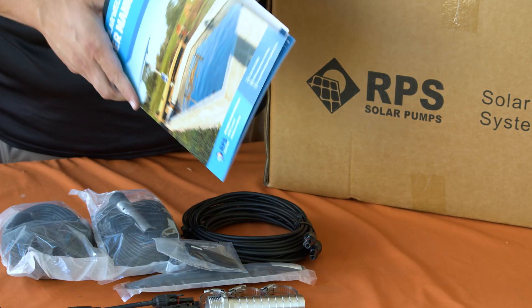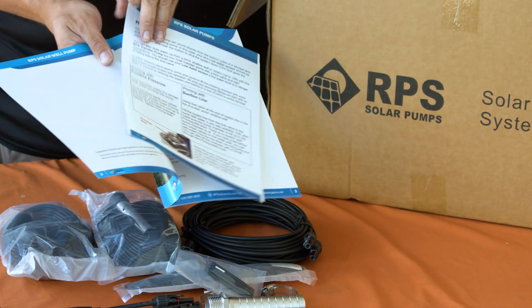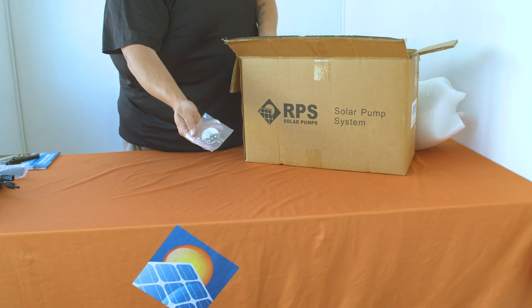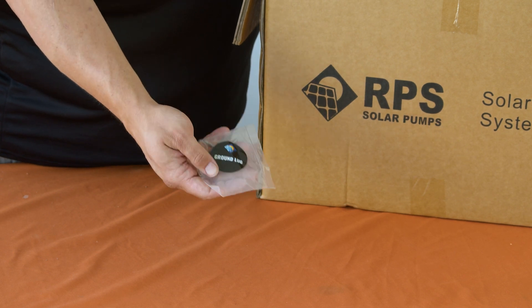Next you'll find the full-color RPS solar pump manual with an insert specifically for the T400 system. The next sealed package will have your grounding lug as well as some self-tapping screws.